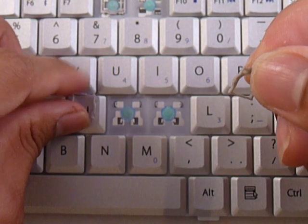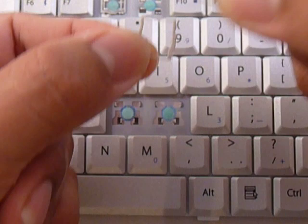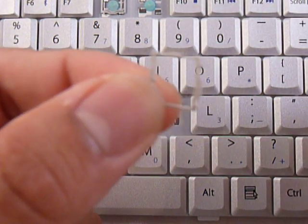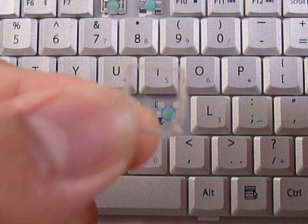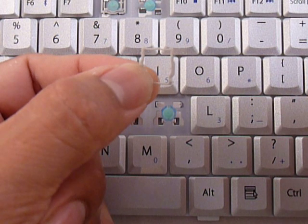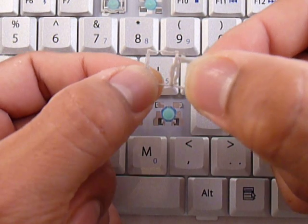Now that you know the position for both pieces, you get both pieces and we're going to put the small piece right in the middle of the larger piece. The large piece has two pins in the middle and the small piece has two holes in the middle. We're going to put those in — do one side first.